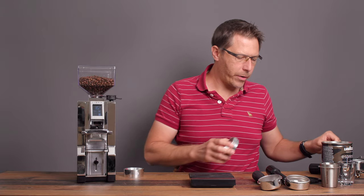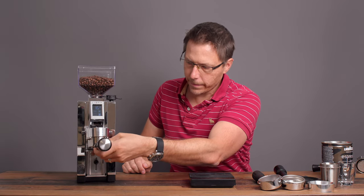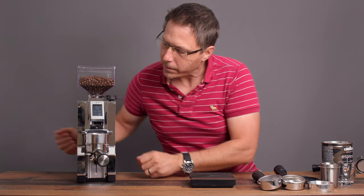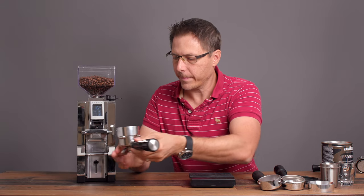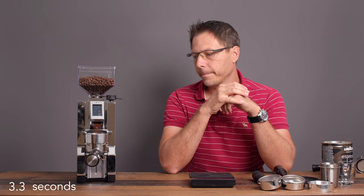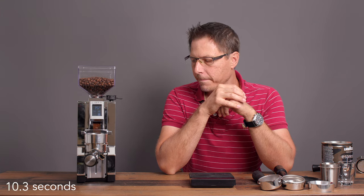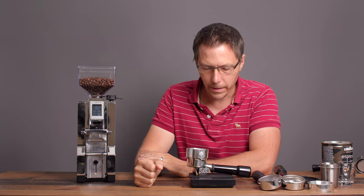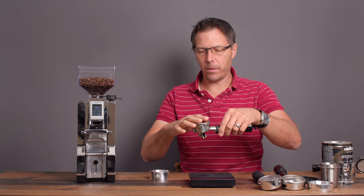Now trying the 54-millimeter from Breville or Sage — this one is not a bottomless. Tearing the scale out and grinding. We got 15.8 grams — again minus 0.2 grams. But it did a nice job. Beautiful grind there.